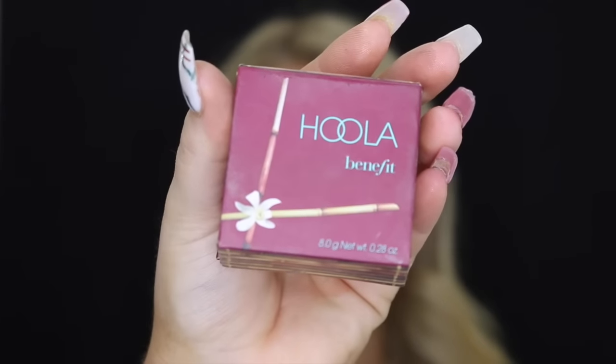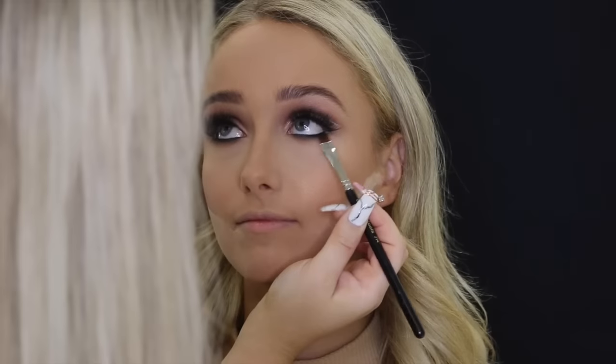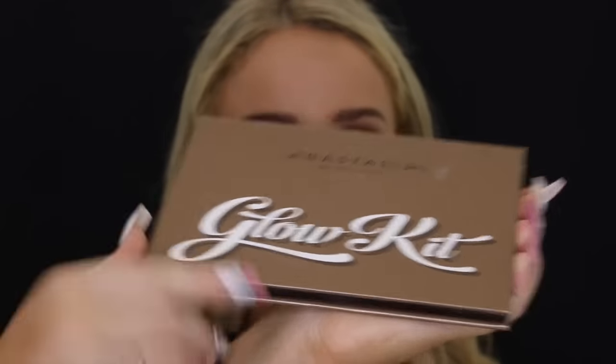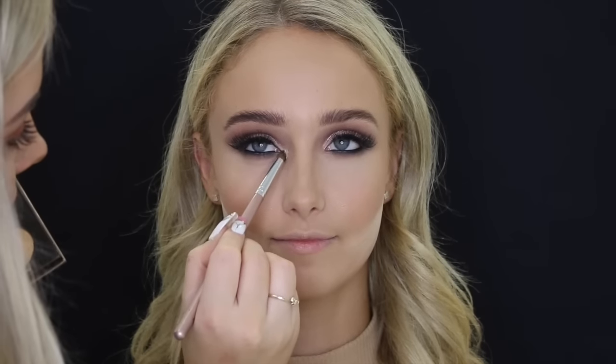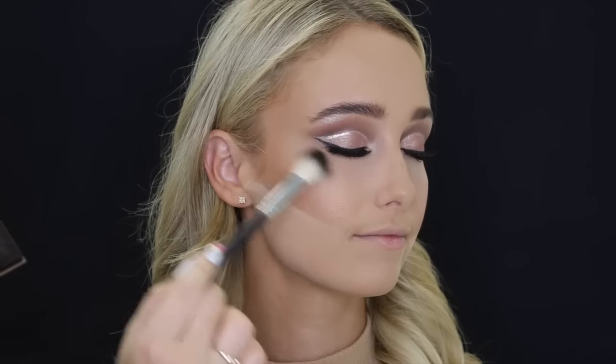Then to contour her cheekbones, I'm just using Hoola by Benefit. I also lost the footage of me putting the Maybelline Eye Studio in her waterline, so I did that off-camera. Then I'm using Fudge by Anastasia Beverly Hills to smudge out the lower lash line. Then taking the Anastasia Ultimate Glow Kit and using those two first shades to highlight her inner corners and her cheekbones.